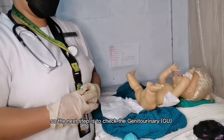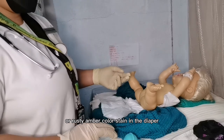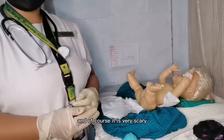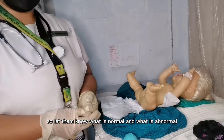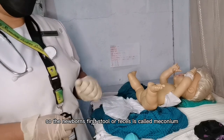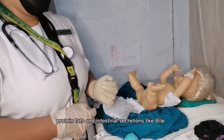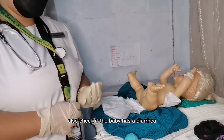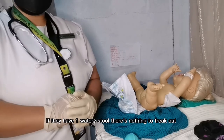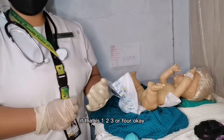Check the genito-urinary area. A dark amber or rusty amber color stain in the diaper is normal — educate parents because they may think it is blood. The newborn's first stool, called meconium, is sticky, thick, and dark green, made up of cells, proteins, fats, and intestinal secretions like bile. Also check for diarrhea — two or more watery stools is considered diarrhea in a newborn, which is not normal. One watery stool may be a normal transitional stool.